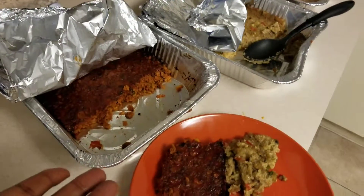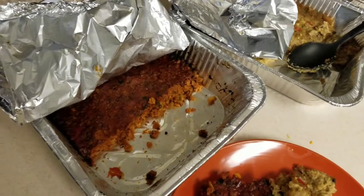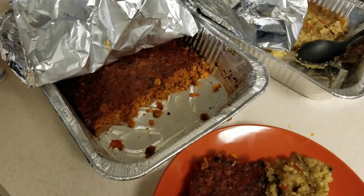This stuff — as you can see, we already dug in, I've already eaten some, but I want to show you what we have. What you're looking at right now is a meatless meatloaf, and it's made with